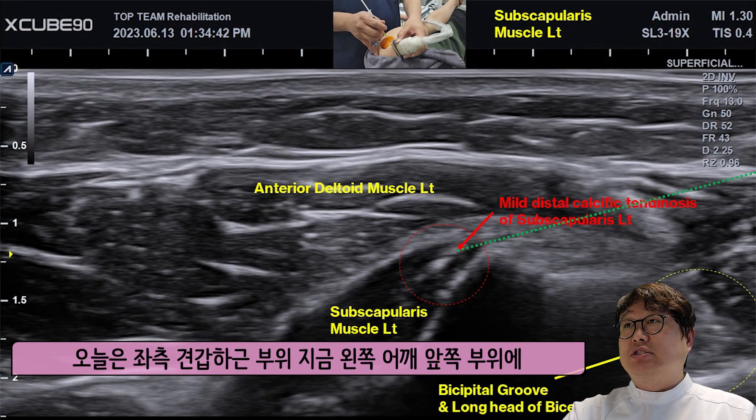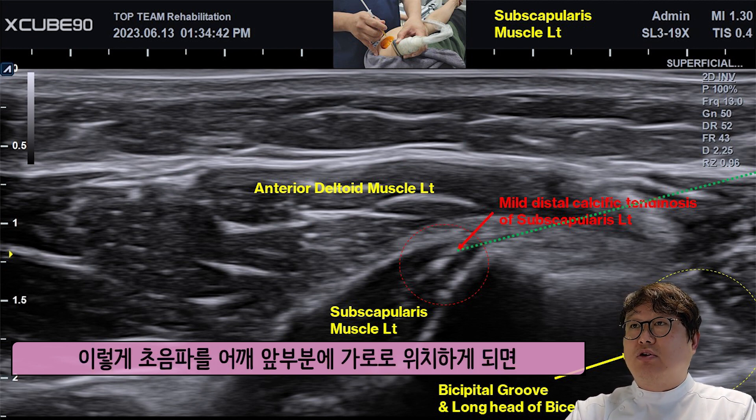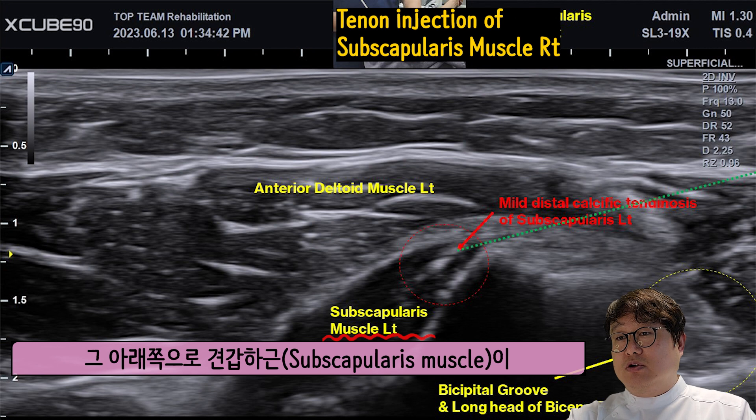Today, it's the right side of the body. The top is the anterior deltoid muscle to the empty hip parts, the upper lining. The posterior deltoid muscle is depicted in the lower side.